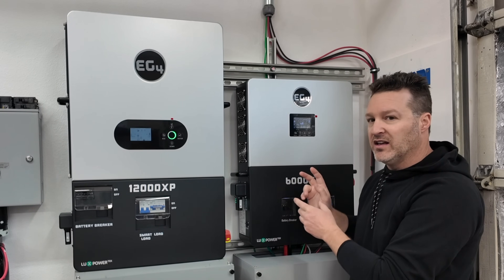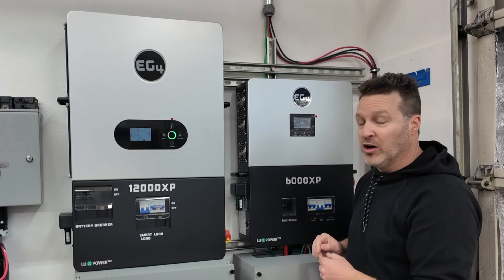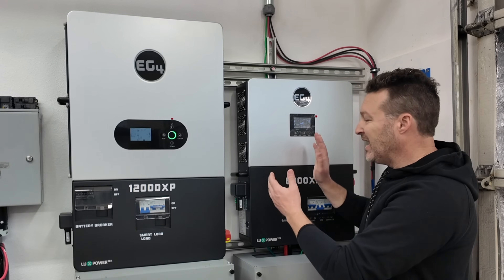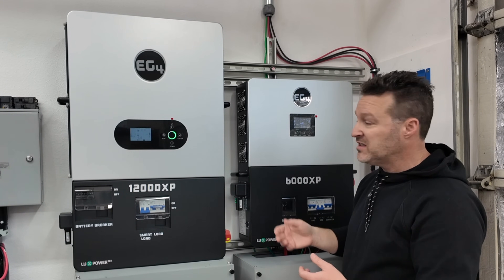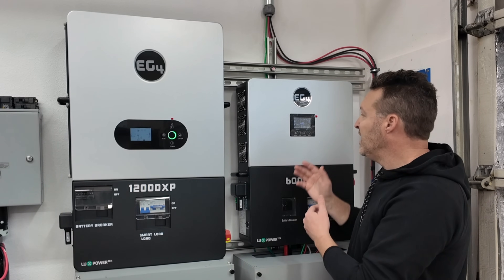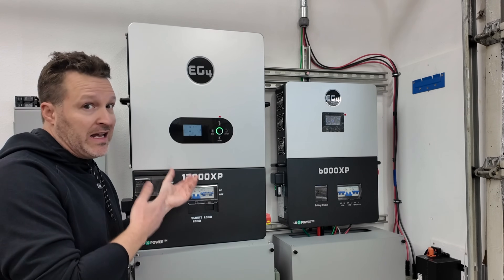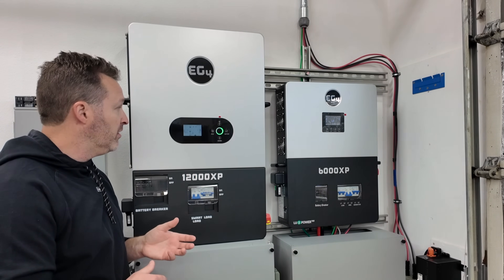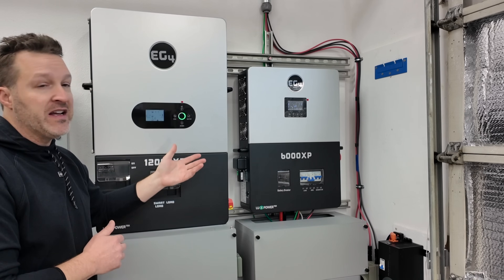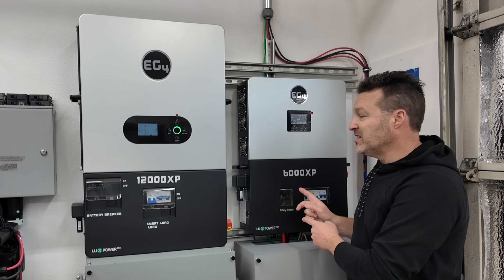If you run two 6000XP units, your idle consumption is actually going to be higher, because now you have two pieces of equipment burning more energy than just one 12000XP alone. Another thing I don't like about this unit is the fans — they just kick on intermittently for no reason. Even sitting here not connected to solar or loads, the fans will kick on in a 55-degree garage, run for five to eight minutes, then shut off.